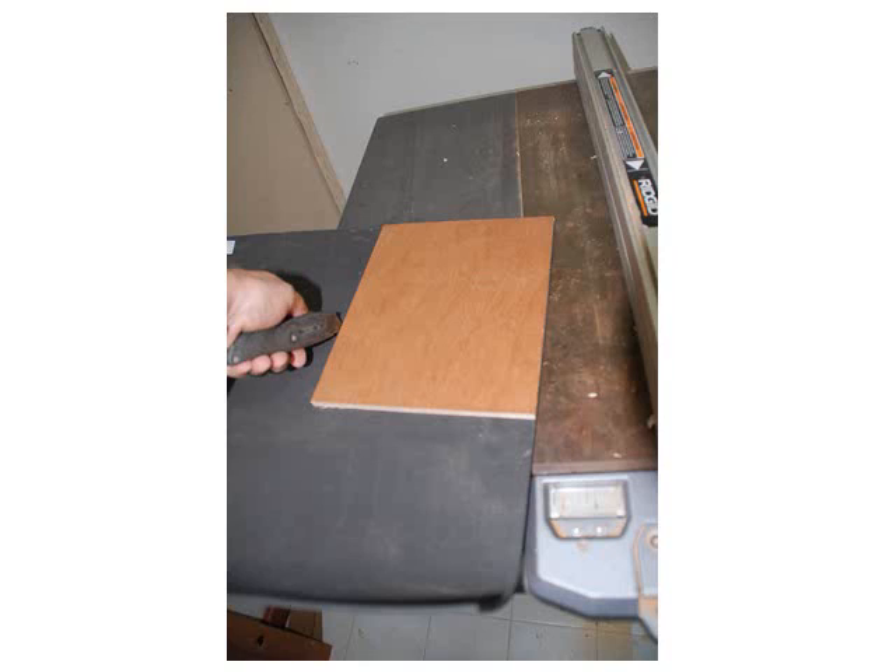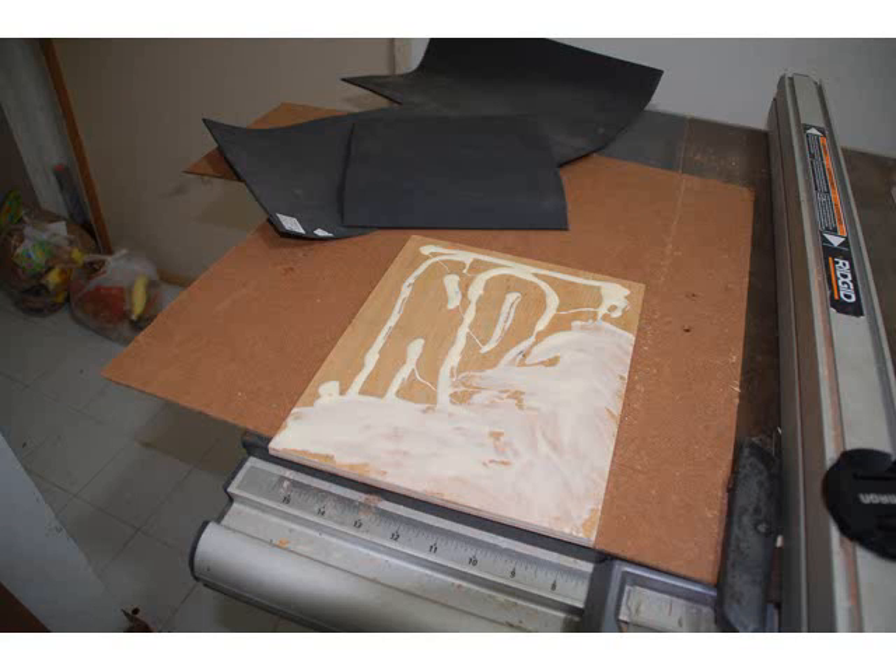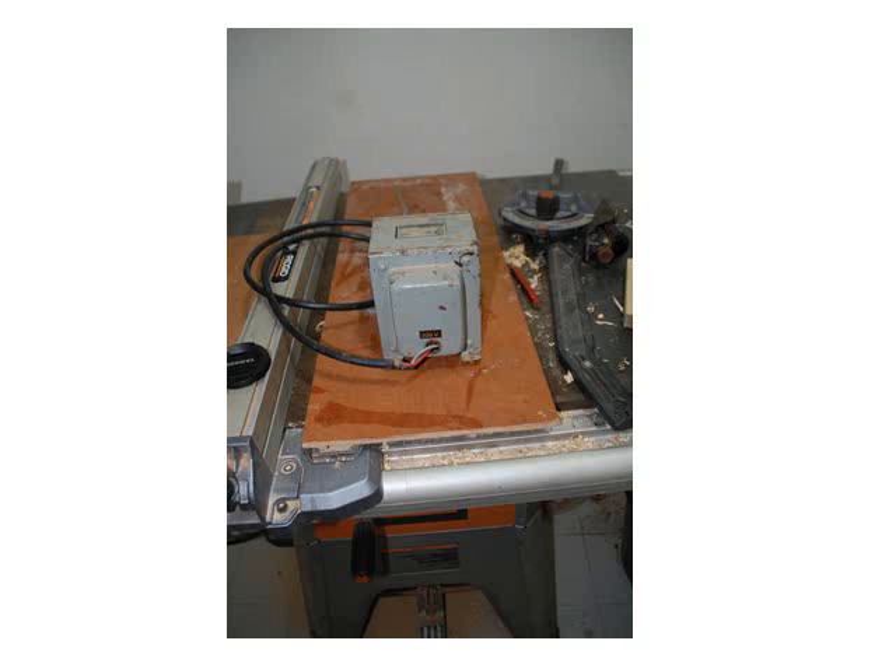Cut a piece of rubber — which you can buy at any art store — to fit the back. Then glue up the plywood and put the rubber on. Put a heavy weight on it and leave it for an hour, or even overnight if you want to.